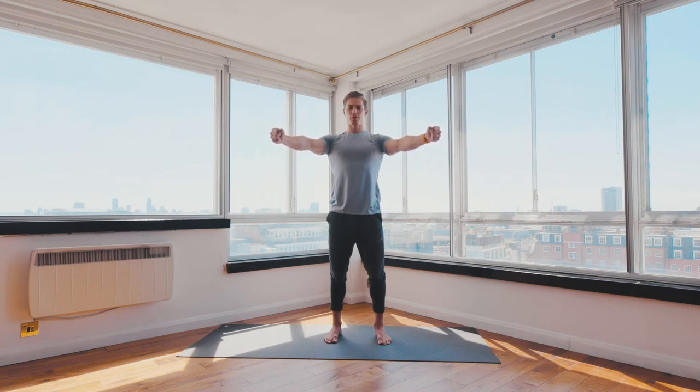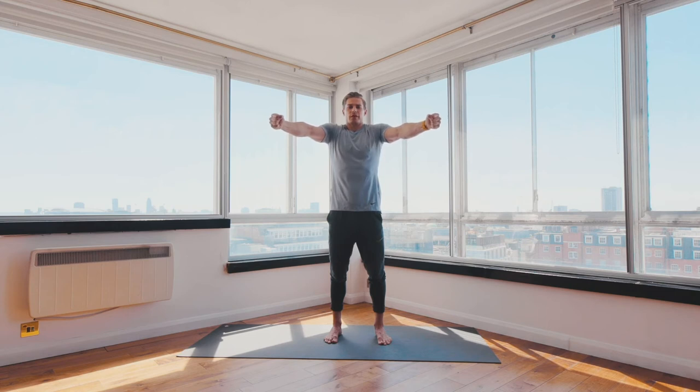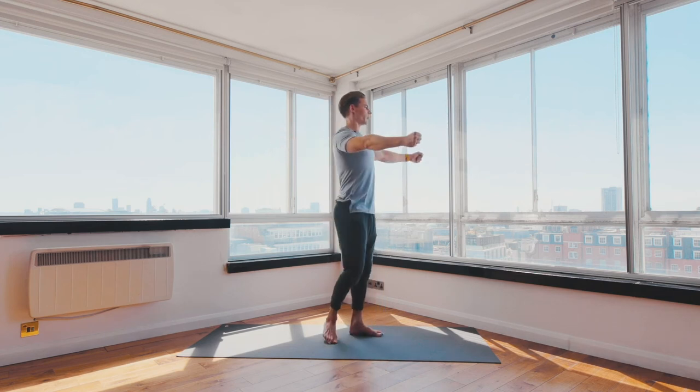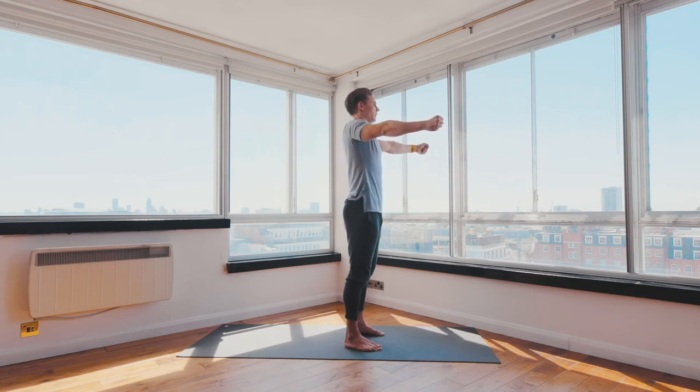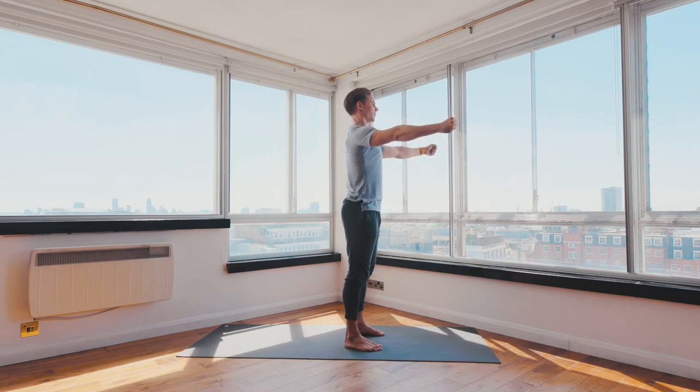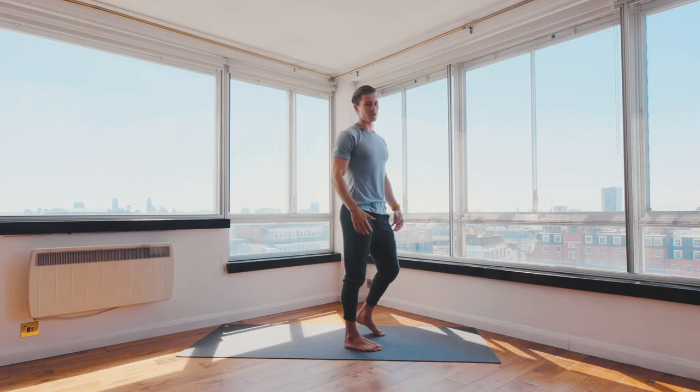We're going to do two in reverse now. Elevate back up, reach forward, slide the shoulder blades down, pinch the shoulder blades behind your body. One more in reverse: elevate up, reach forward, slide down, pinch behind the body. Shoulder blades done.